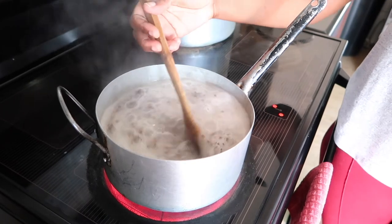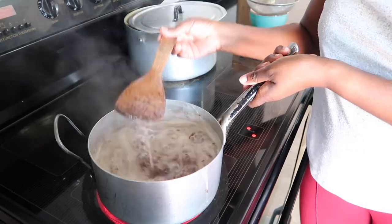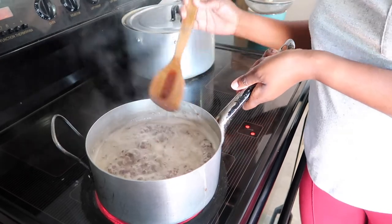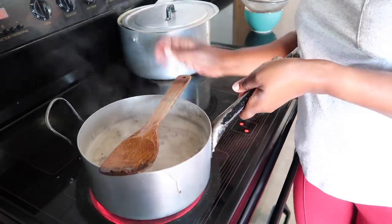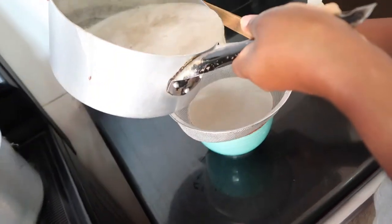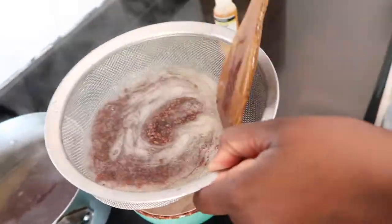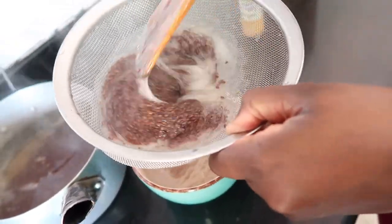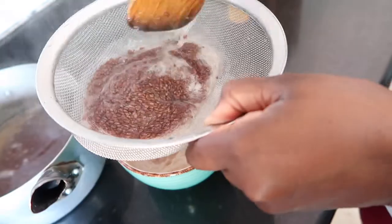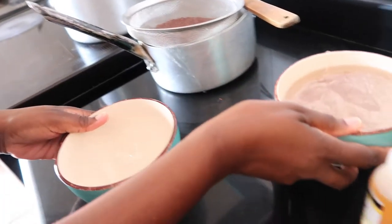I separate the water from the seeds using a sieve or a bigger strainer — you could use a tea strainer if you like, but I use the bigger one. I separate the seeds from the gel whilst it's hot; that way it's easier to remove. I've seen others wait for it to cool down, but when you wait, it thickens and it becomes harder to remove the gel.